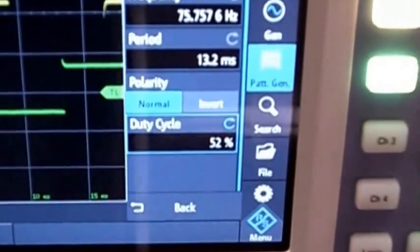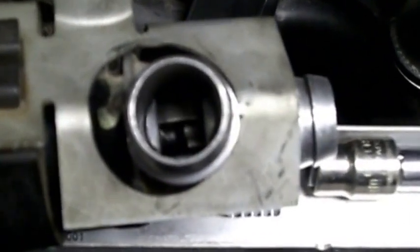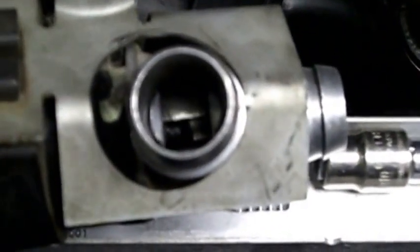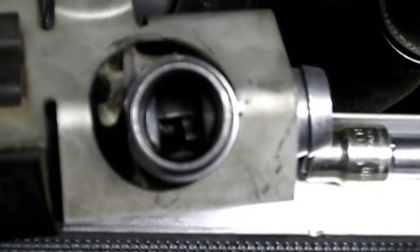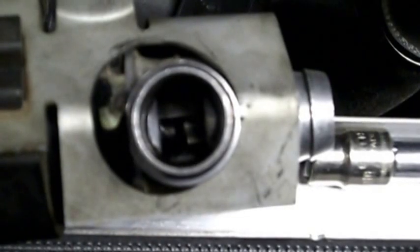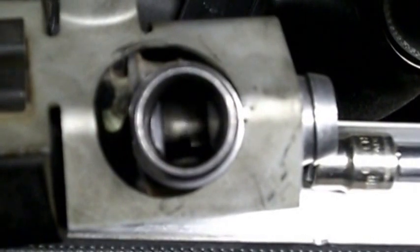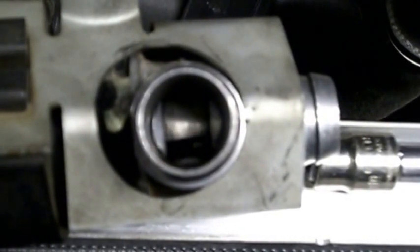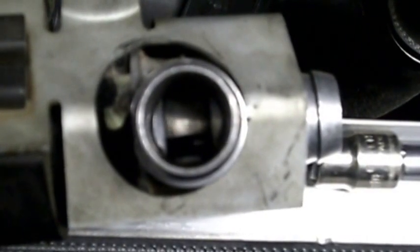I'm going to change the duty cycle. We're starting at 52%, which is about halfway open. And as you see, every time I change the knob, there's a small glitch in the signal, but you can see how fast that thing settles back down to the appropriate position. You can see it moves quickly, without any sticking.